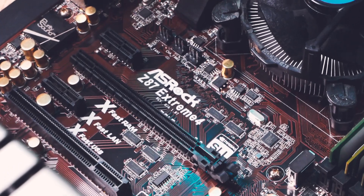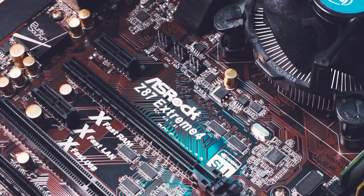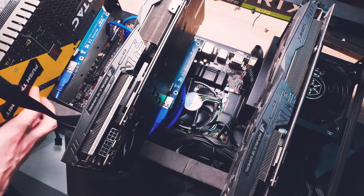Depending on your motherboard, you might also need a power button — they cost maybe a buck. This Z87 board actually had an onboard power switch, which is nice for such an old board. After everything is in the frame and cabled up, it's time for the operating system.